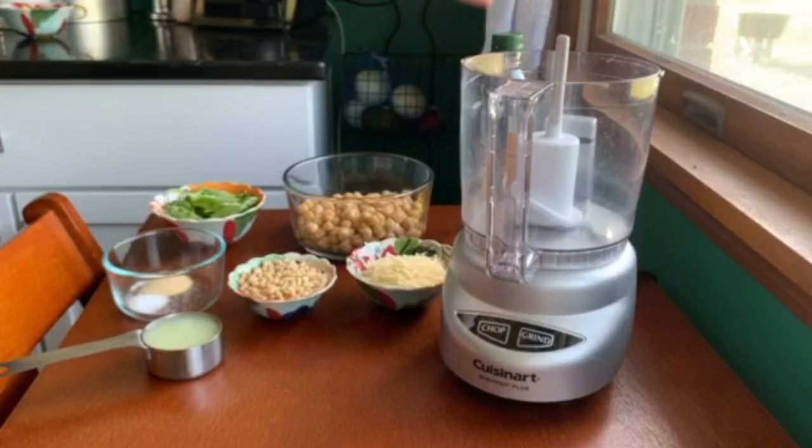I use bottled lemon juice but you can use fresh. We also have a quarter cup of pine nuts, a third cup of Parmesan cheese, and then we're going to add in a quarter cup of oil once we get it all started. I'm out of measuring cups — I've used them all!